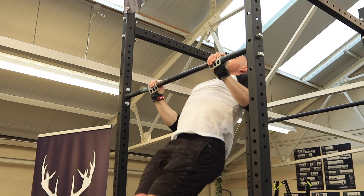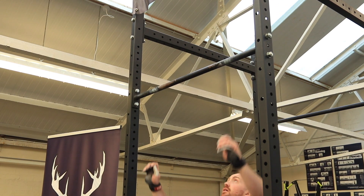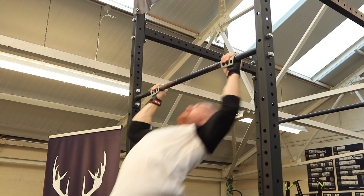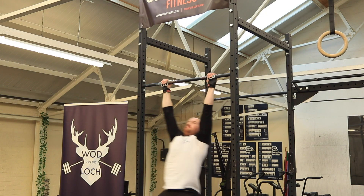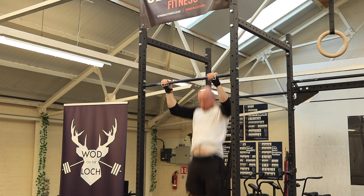A no rep on any of the pull-ups is when an athlete doesn't meet the required standard of either the chest hitting the bar or the chin going over the bar. A no rep on a muscle up is when an athlete's weight is clearly not supported or locked out above the pull-up bar before they return to the kipping position.